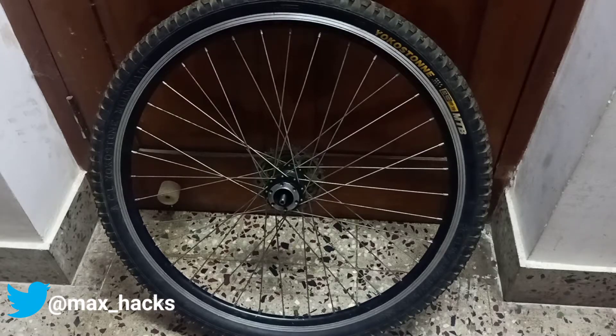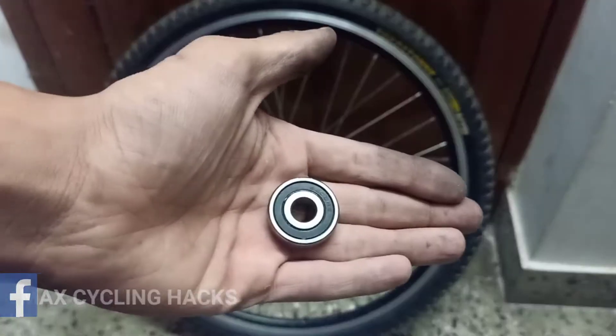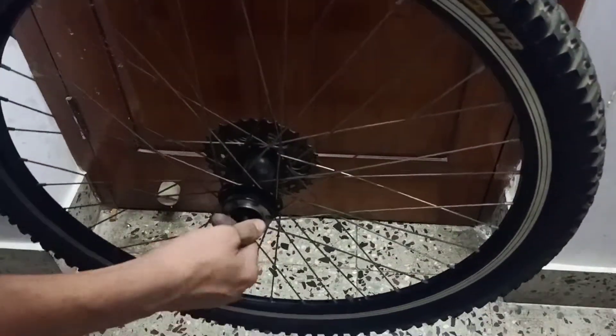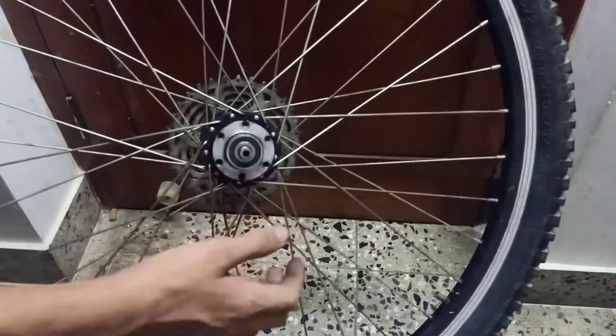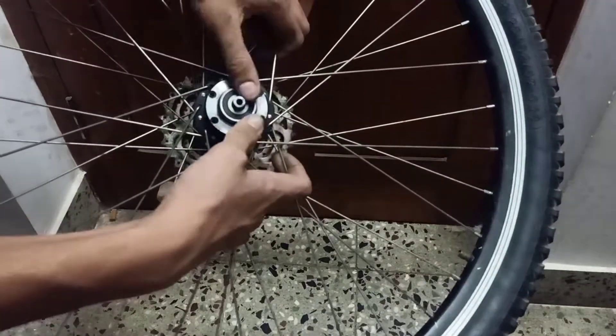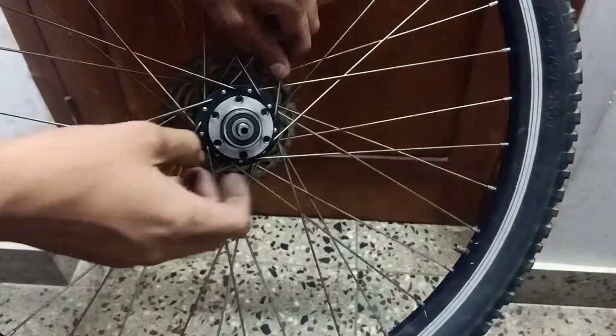Hey guys, today I'll be showing you how to reinsert a cartridge bearing. This is the one I removed from my wheel — I was eager to know how it works. This thing fits like this and needs to be pressed in. You'd normally have a particular tool for this, which I don't have, so I'll show you how to do it without one.